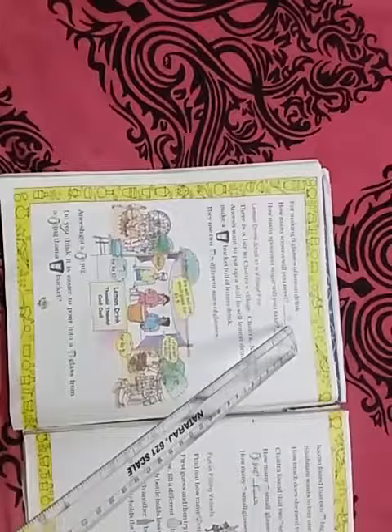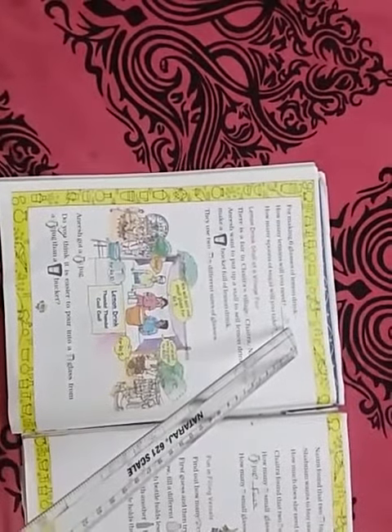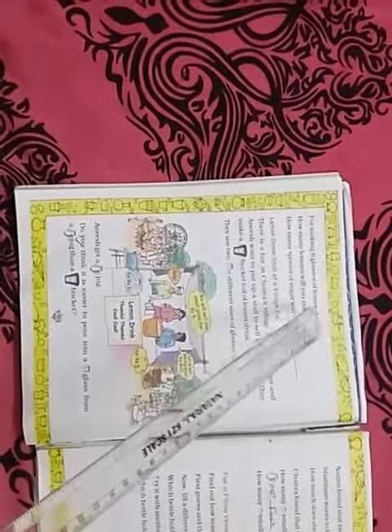Because to prepare one glass of lemon drink we need half a lemon. To prepare two glasses of lemon drink you need one full lemon. So to prepare six glasses of lemon drink you need three lemons.